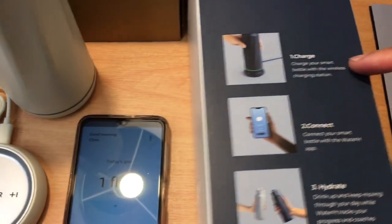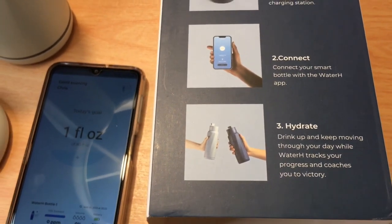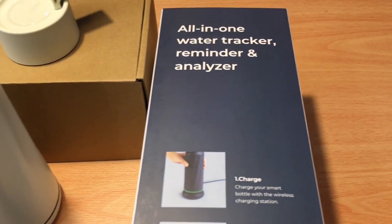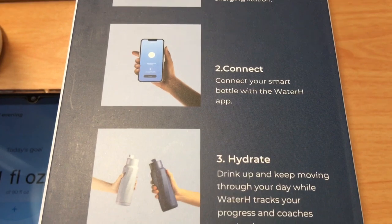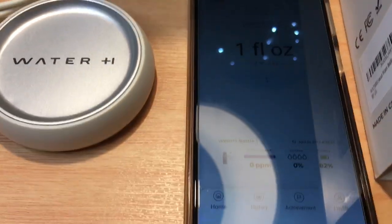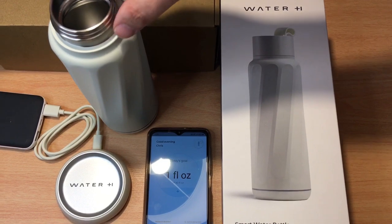It's as simple as charge it up, connect it via Bluetooth, and hydrate. One neat thing about this is you don't have to guess how much water you need to drink — you put in some details about yourself like weight, height, and age, and the sensor inside the bottle tracks exactly the level of hydration, telling you when you need to start drinking again and how much water you need throughout the day. It's very interesting. You can find this on Amazon from Water H — I have the white version, and there are several different colors.